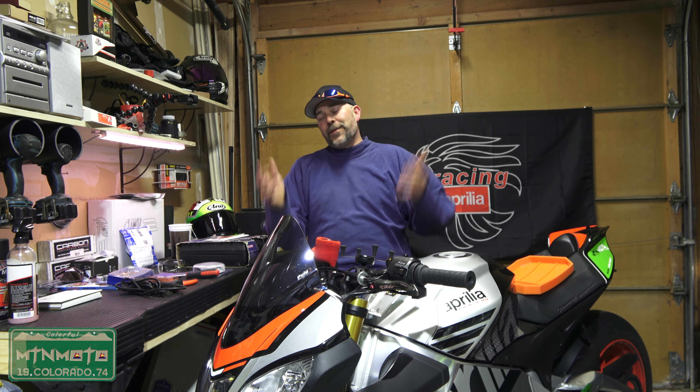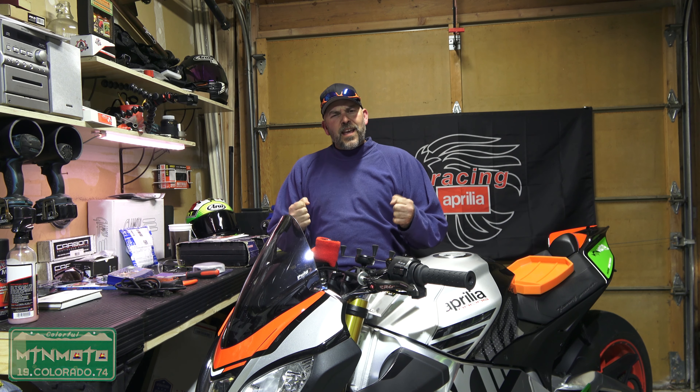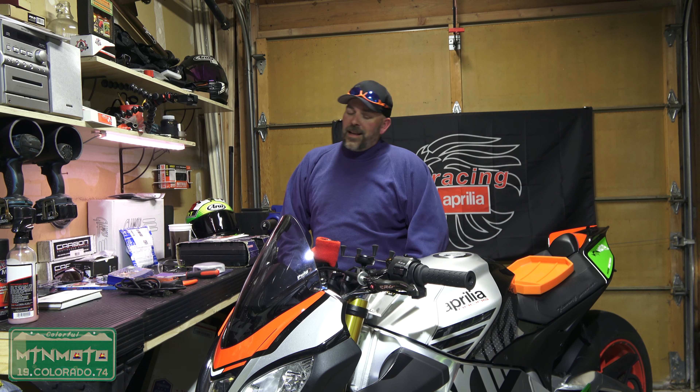What is up ladies and gentlemen of the U-verse, welcome to 2020. Yeah, I know I'm a couple weeks late, but the holidays were phenomenal — spent time with family, spent time with friends — got a little bit of focus going again and we're going to get back at it. We're going to get back at the build on my lovely Empress.